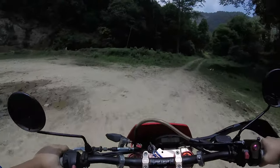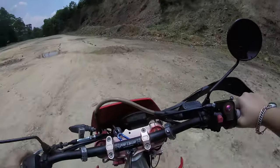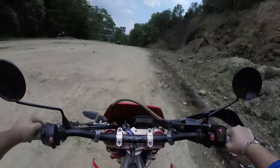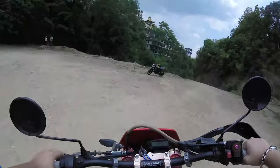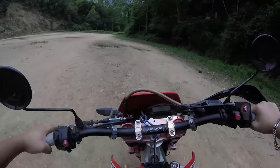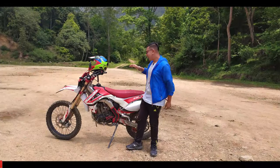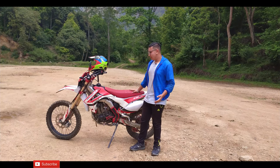Hey guys, what's up? It's your boy Jose back in a new video. As you guys have already seen, this is the Crossfire RM250 and I will be reviewing this bike. Today I am with this beast — the Crossfire RM250 Twin — and this is the bike which we get.